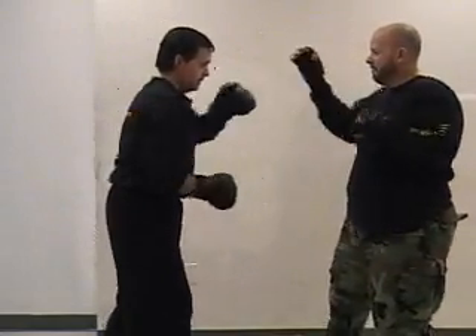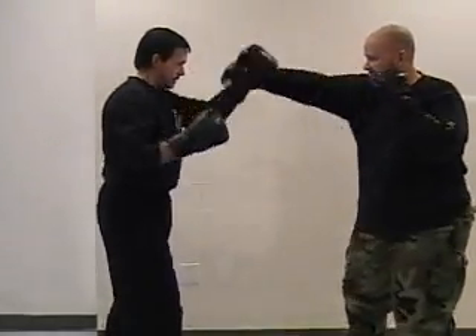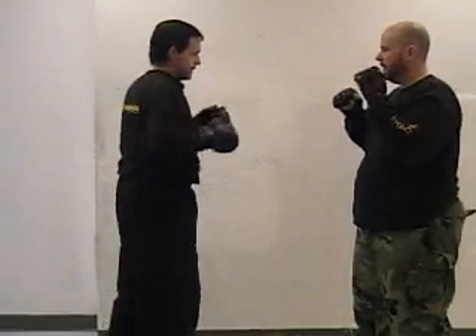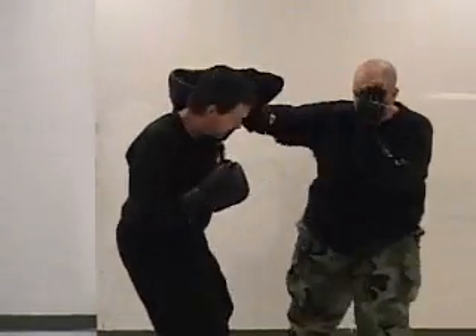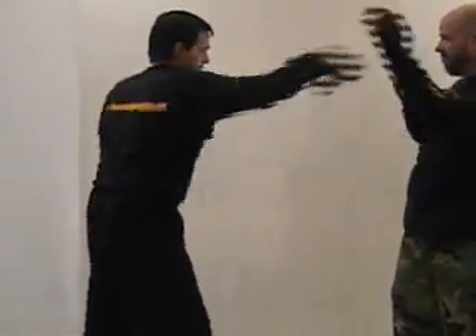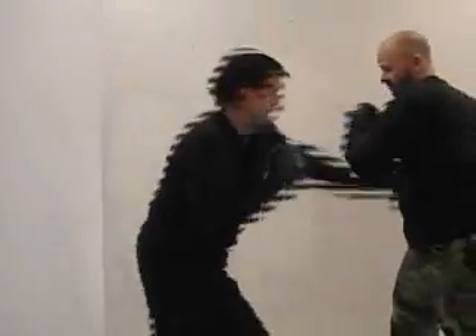It's the same drill, but this time instead of hitting the pads, your partner is covering and you're hitting his arms. We're alternating each time — I attack, then he attacks. Also, make sure that you pause in between. You don't want a constant barrage of punches.